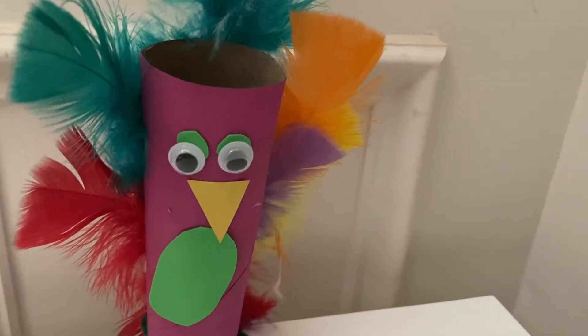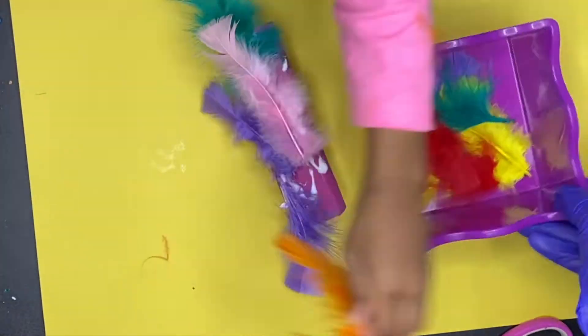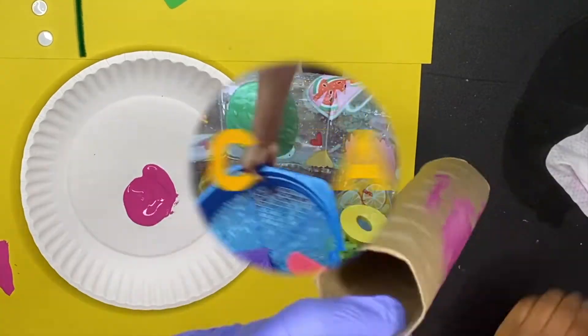Stick around to see how we made this cute little parrot out of a paper towel roll and it only took us about three steps to complete. Don't want to miss it. Stay tuned.